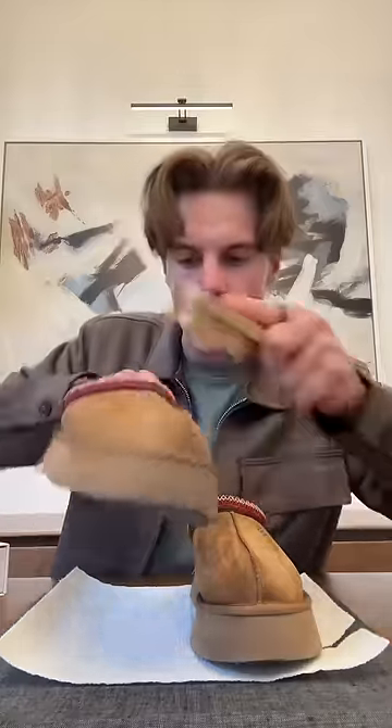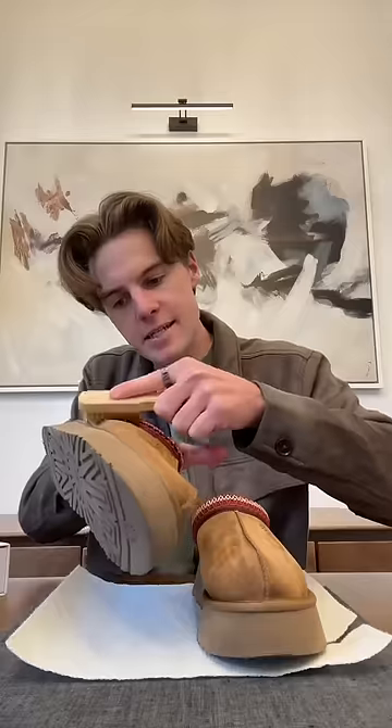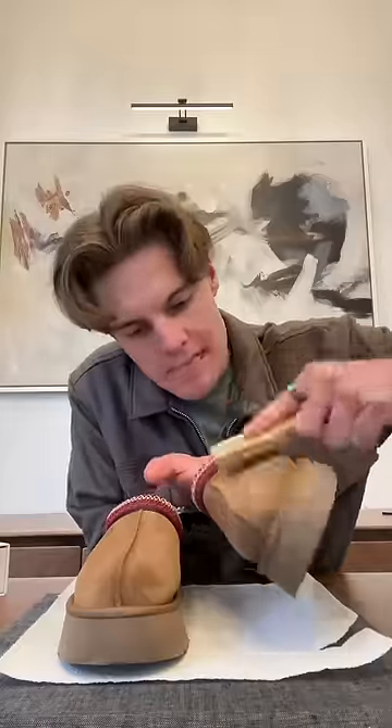The Uggs are dry. I think they turned out pretty well, but we need to do some last steps before I give them to my wife. First, I'm gonna brush the suede all in the same direction to give it a nice, uniform, clean look. It also helps de-mat the material that may have clumped together while it was drying.